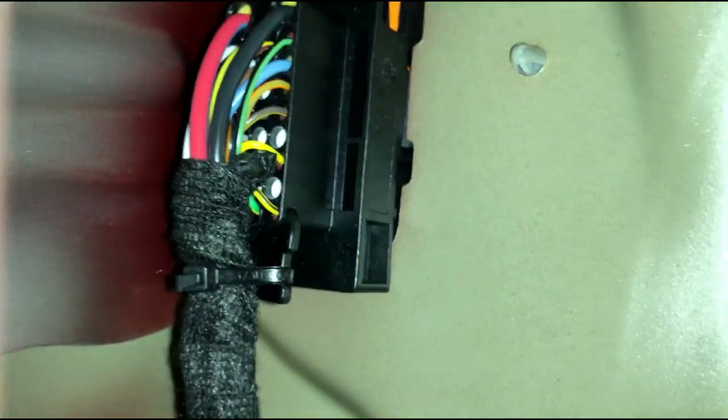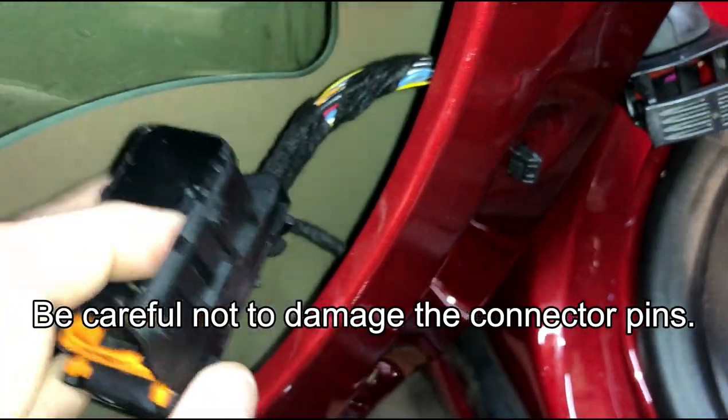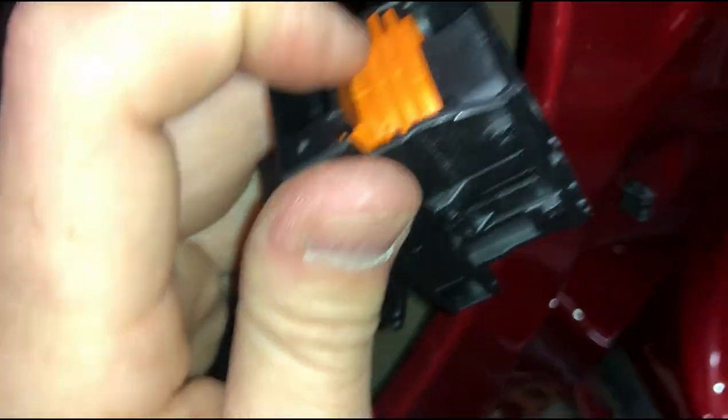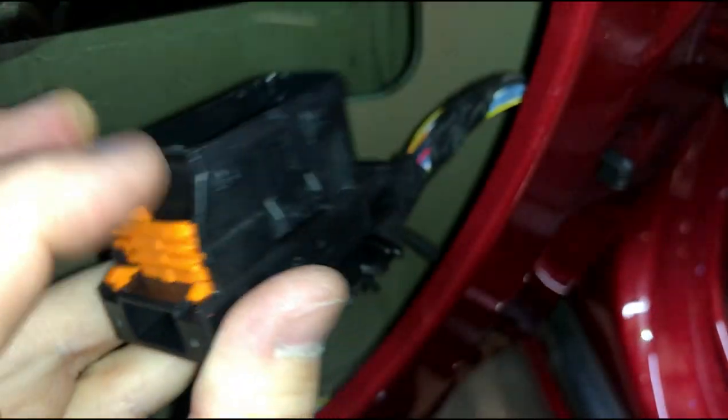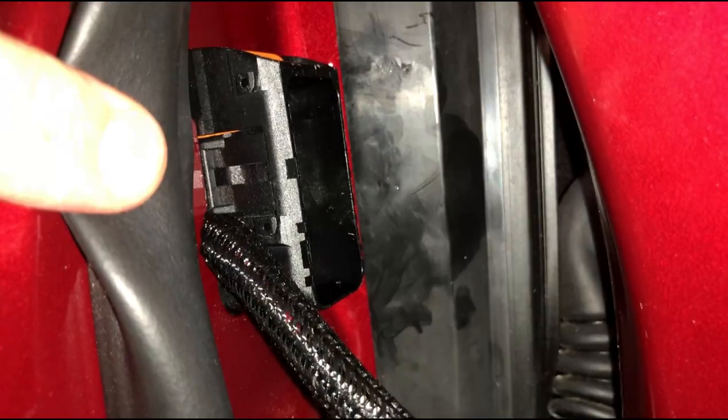This is that connector that I took off on the inside of the door. It will probably make it a little bit easier to pass the wires through by removing this, putting your wires through, and then clipping this back into place. The way this comes off — there's an orange locking tab that needs to be popped up, and then you can depress the two side pieces and push it through the hole and it comes loose. You can see I reattached that connector into the hole — it'll lock right into place. These wires are passing right through that little hole on the side and coming out in the jam right here next to the connector.